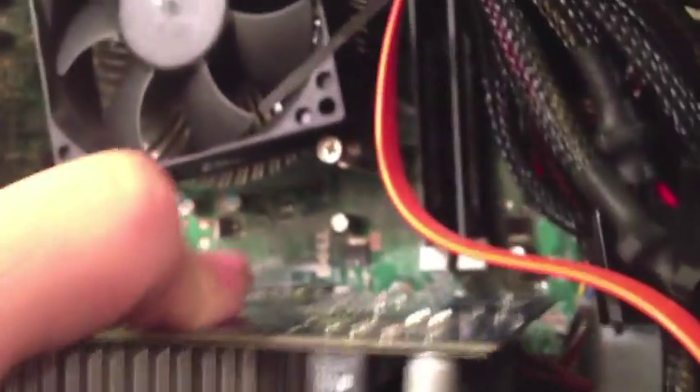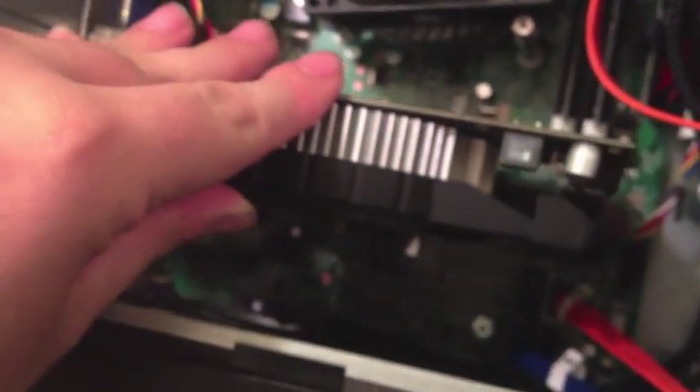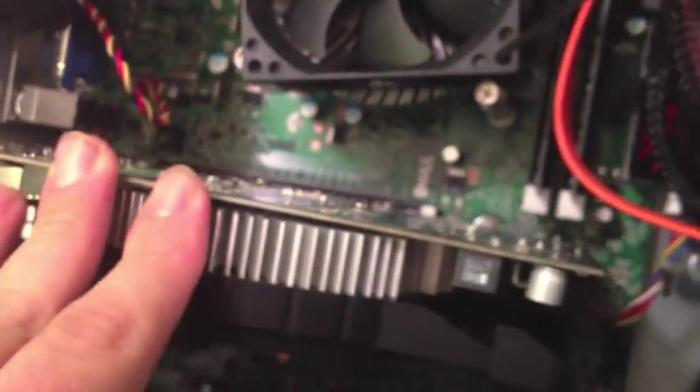Set it in snugly by matching up the card with the slot. Then once you get it in there, push down nicely and make sure everything is even until it gets nice and snug — you'll hear a slight pop sound almost.